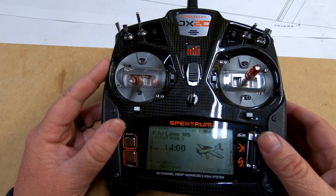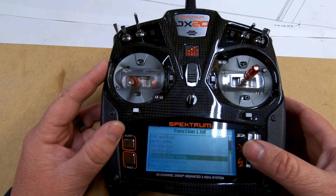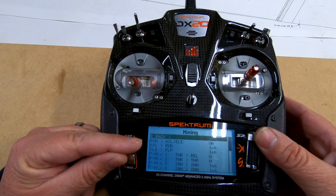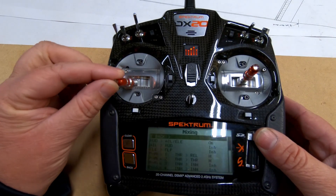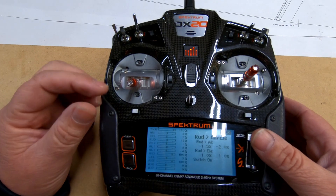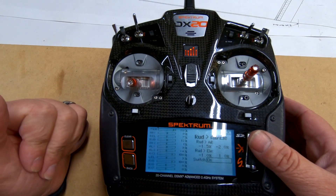Here we've got the DX20 with the AJ Laser on the home screen. To get into the mixing, we push the scroll wheel — click on it and we go into the function list. We scroll down to the mixing menu. Right at the top it says rudder to aileron/elevator. What this means is when I give rudder on my left stick — I fly mode two — it's going to add aileron and elevator in the amounts I've programmed in.